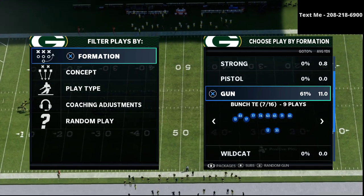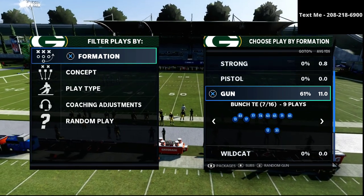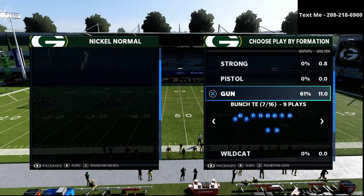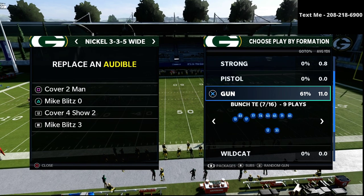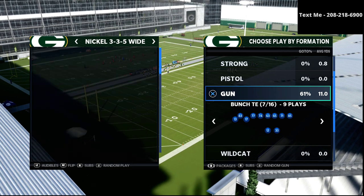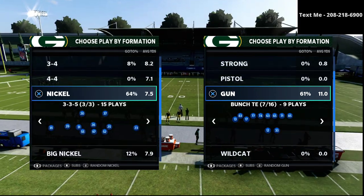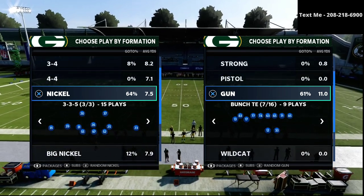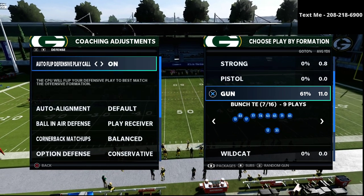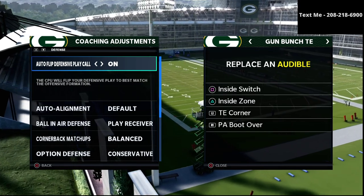We upload videos every single day that can help you get better on both the offensive and defensive side of this game. In this video we're specifically talking about our Nickel 3-3-5 Wide defense. We're going to be going over the Cover Four Show Two and how to use it to do a decent job at stopping one of the best offenses in Madden 21 — the Bunch Tight End. If you want my entire 3-3-5 Wide defensive guide, I'll be leaving a link in the description.